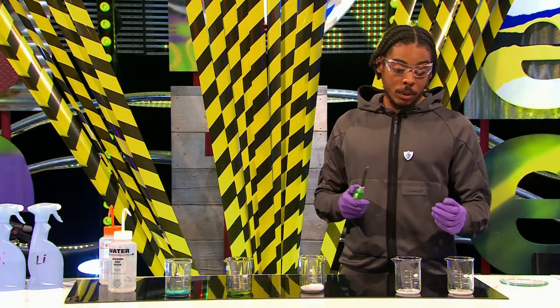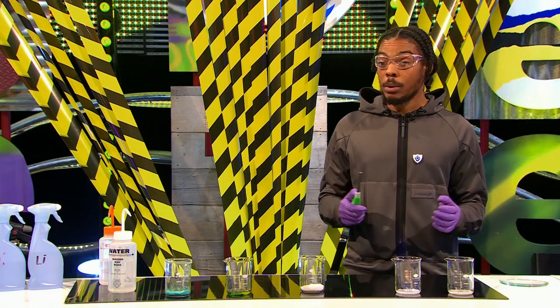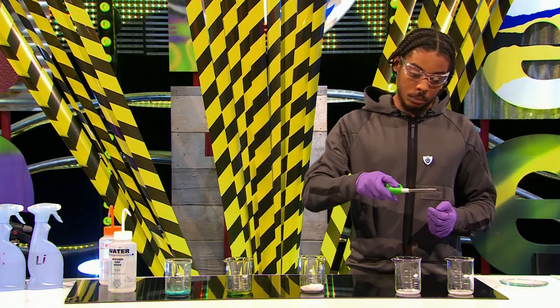Good guess though. So the last metal that we have here is calcium. Calcium is a mineral that's used in the human body for healthy teeth and strong bones, and it also burns with an interesting colour. So we're going to find out now — what colour?